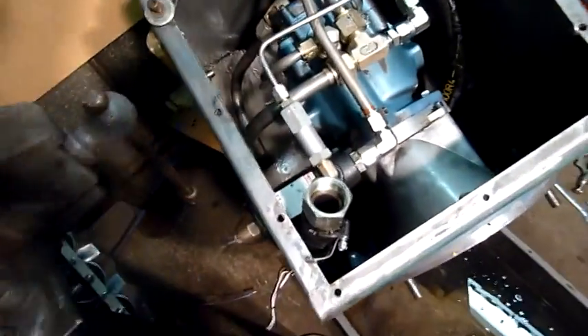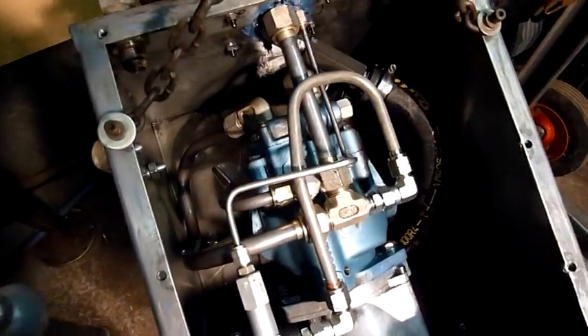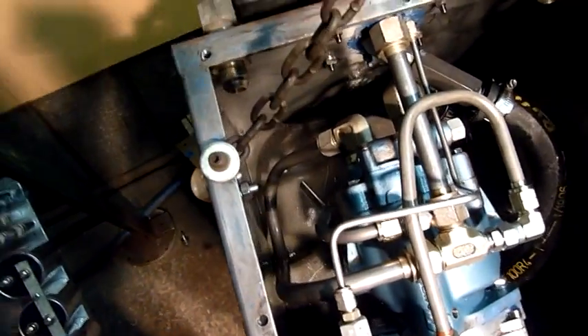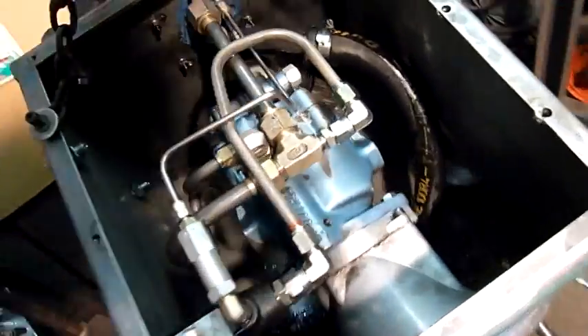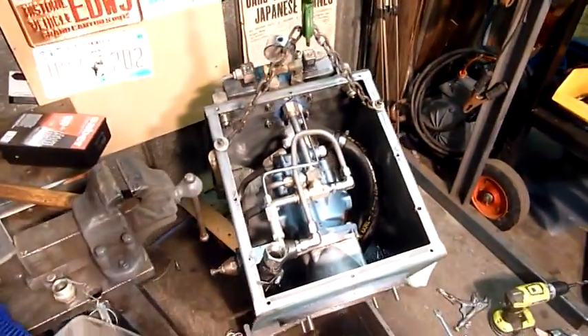But that's later on — I want to see this thing work as it is. It's a nicely built power unit, good quality. The pump's by Southcorp — or South something or other — but it's a decent pump, a lot bigger than the old one.